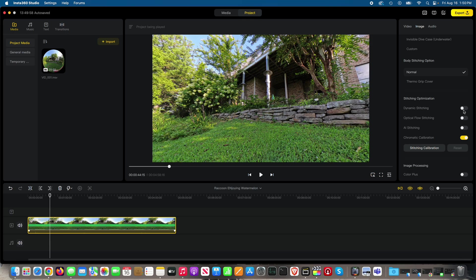And now we can do dynamic stitching. There it is on, there it is off — pay attention especially to the grass. And then here's chromatic calibration, which I've left on. Turning it on and off, I don't notice anything radically different.